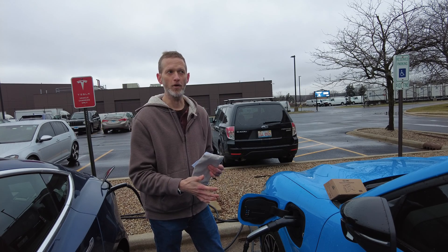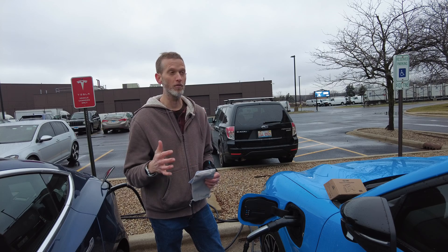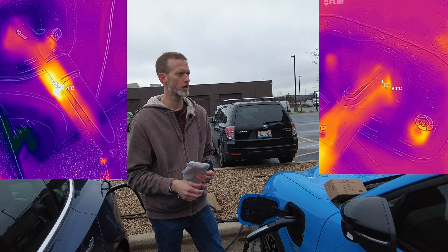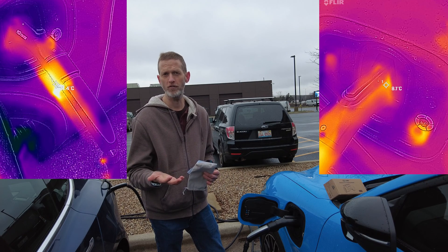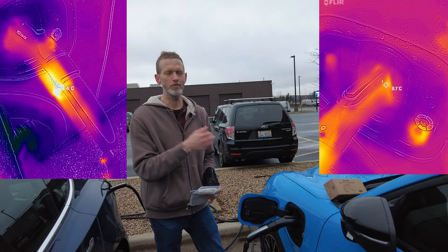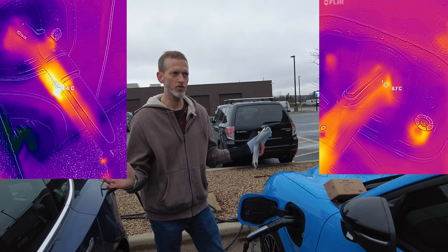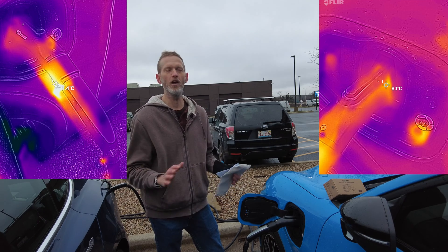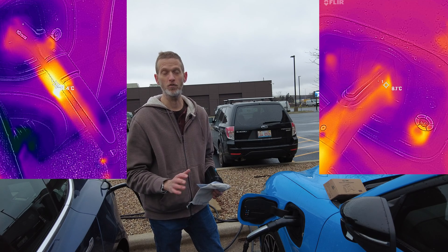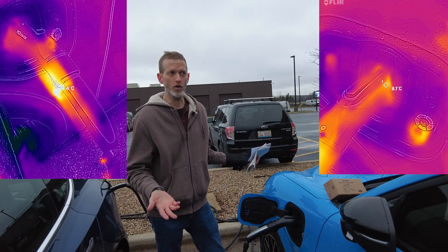I've been out here for about an hour with this. I'm going to throw some thermal images around. It's about 40 degrees Fahrenheit, which is maybe 4 degrees Celsius — maybe a little under 40 degrees Fahrenheit. So heat testing — it's not the ideal day for that, just saying that out loud. But I see nothing that concerns me at all; it's just plugging along and working just fine.